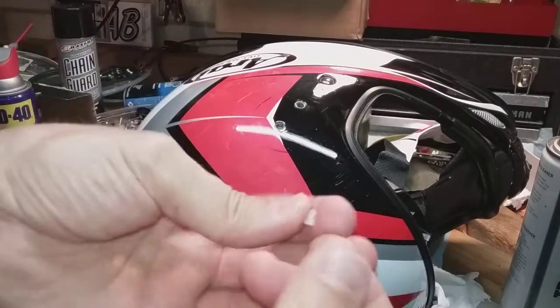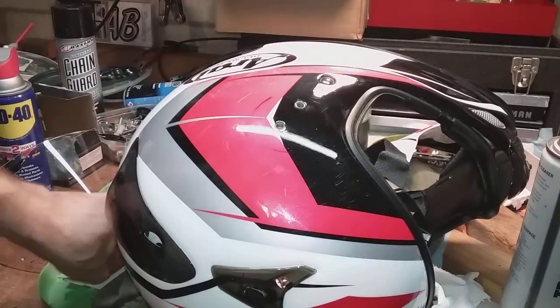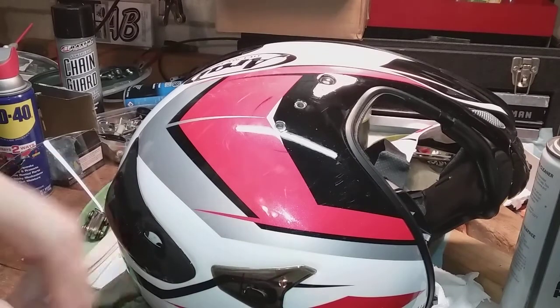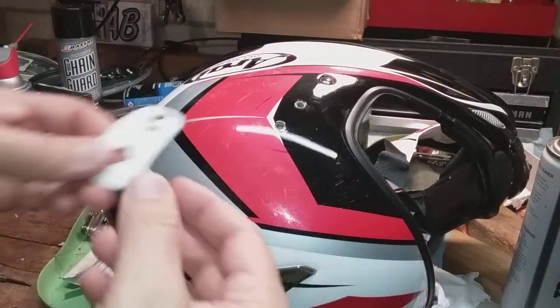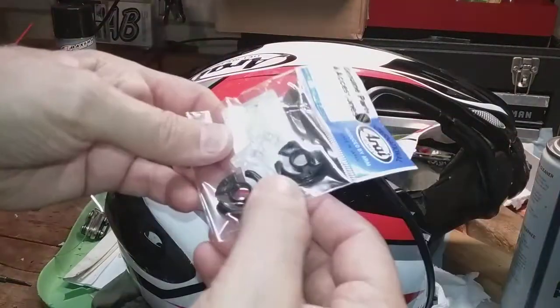One screw was a little more difficult and required a pick, but it came out too. The WD-40 helped — maybe silicone, whichever you prefer. Then there's the double-sided tape, which I removed with a heat gun. You could probably use a hairdryer.